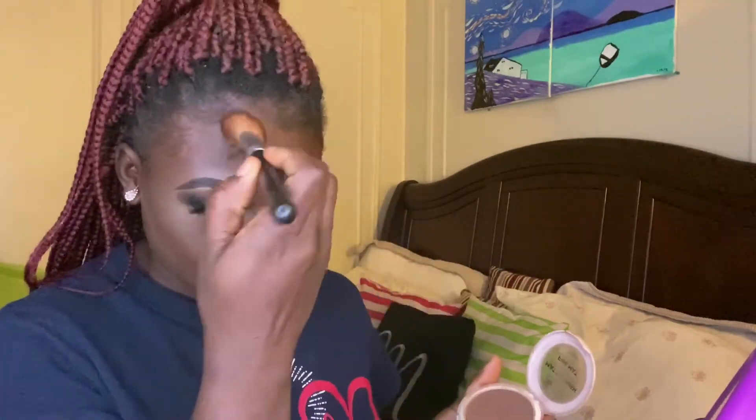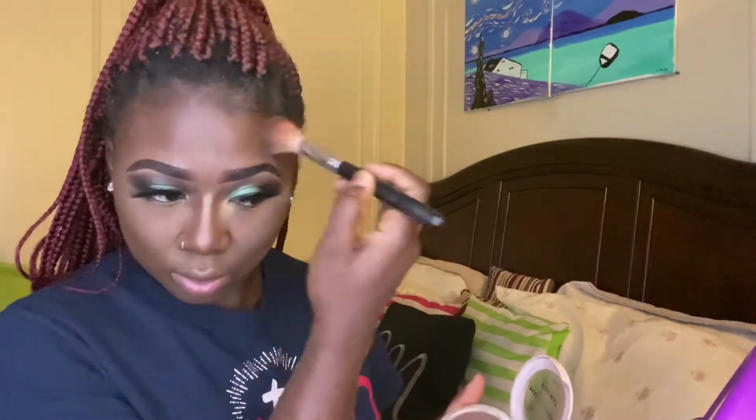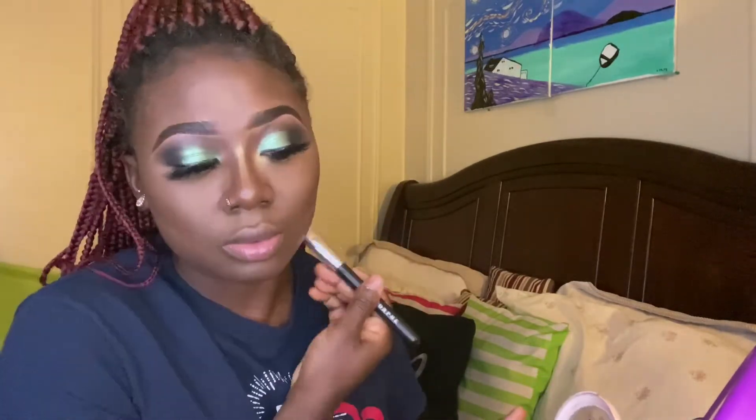Using my Ruby Kisses Matte Finish Powder, I am going to be setting my contour areas. Next, I am going to be dusting off any excess setting powder with my Morphe Finishing Powder.